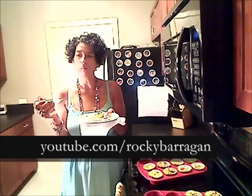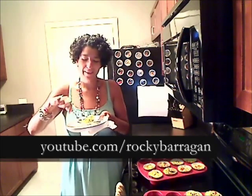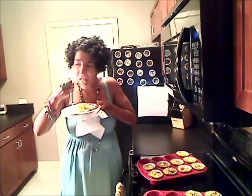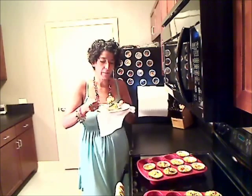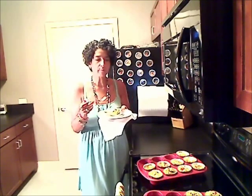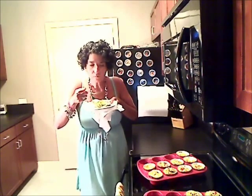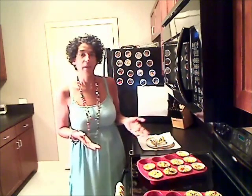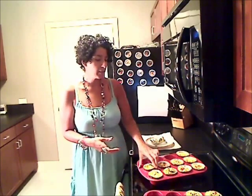Mmm. It's perfection. You get the sweetness from the caramelized onions, the saltiness from the feta. Mmm, wow. This is really good. And fairly simple — you're just throwing some vegetables into a muffin tin, adding a quarter cup of eggs, and then about half an hour in the oven at 350 degrees, and you've got little mini frittatas.